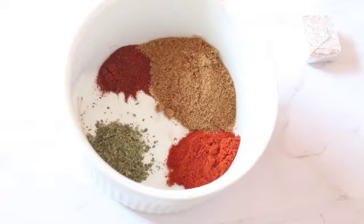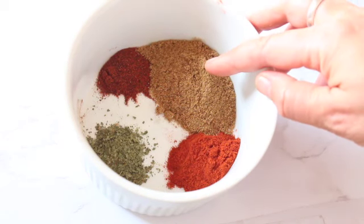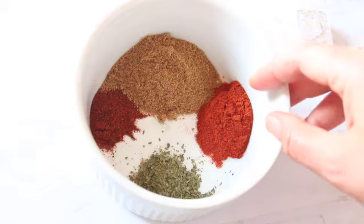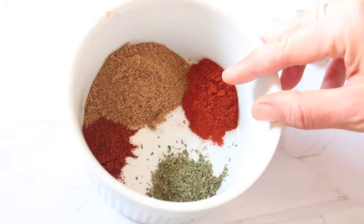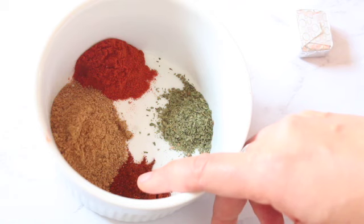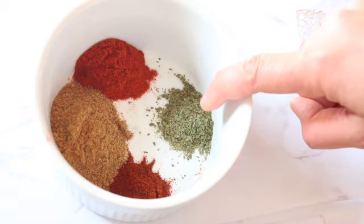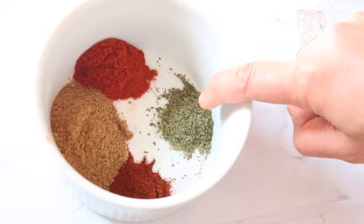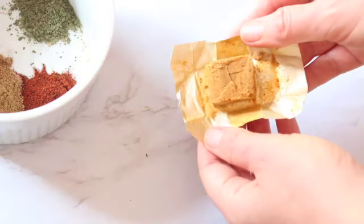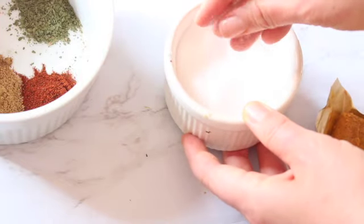Pre-chopping also allows the flavors to develop more when you cook it. Now we've got our spices: cumin, smoked paprika, and I really love the flavor of chipotle powder. If you don't want it spicy, keep this out, but it creates a lovely smoky flavor. And then we have dried oregano or dried cilantro, plus one veggie bouillon cube and salt to taste.